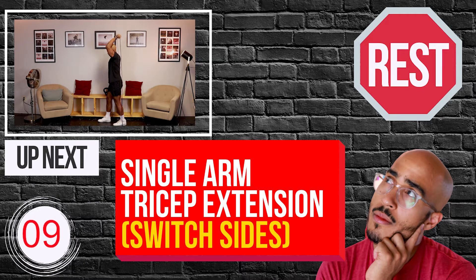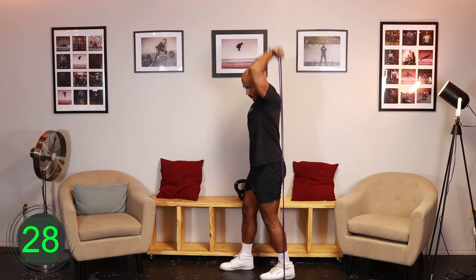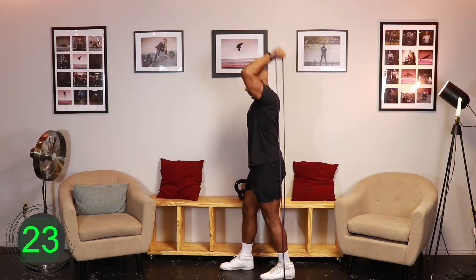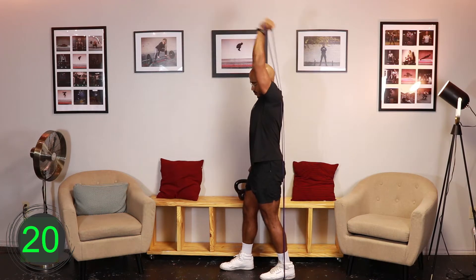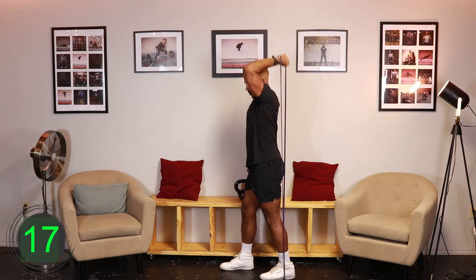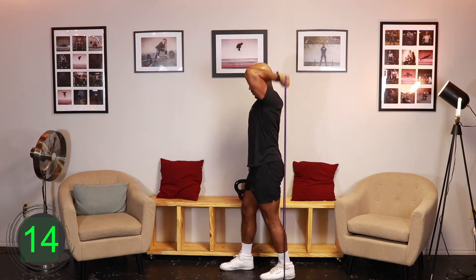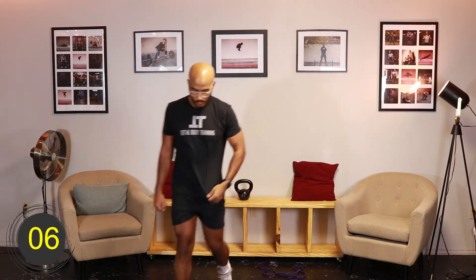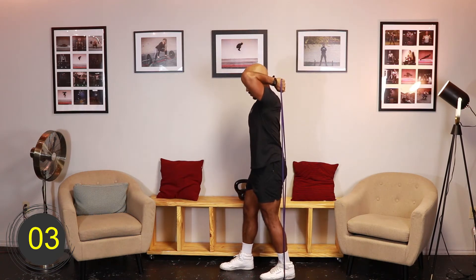Ten, nine, eight, seven, six, five, four, three, two, one, go. [Exercise 2 - Round 1: Resistance Band Single Arm Tricep Extension (Switch Sides)] Ten, nine, eight, seven, six, five, four, three, two, one, rest.